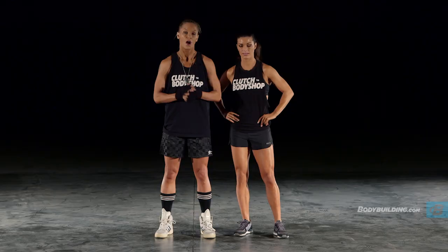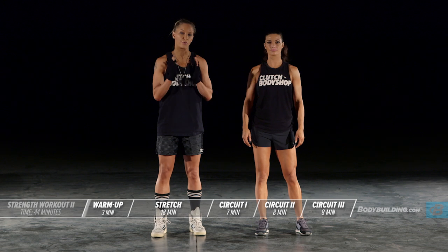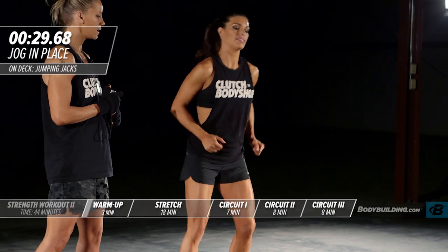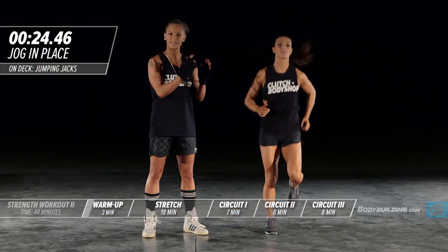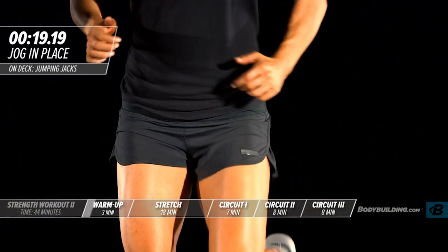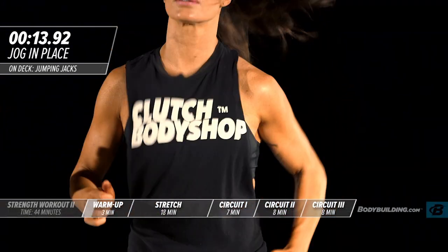We're going to start today's workout with our dynamic warm-up, beginning with jogging in place. With each one of these exercises in the dynamic warm-up, you're going to perform each one for 30 seconds apiece. You want to really be at a level 7 of 10 intensity — not pushing yourself too hard, but by the end of this warm-up you should definitely be sweating and your body should be warm.